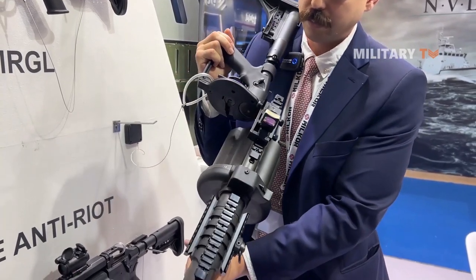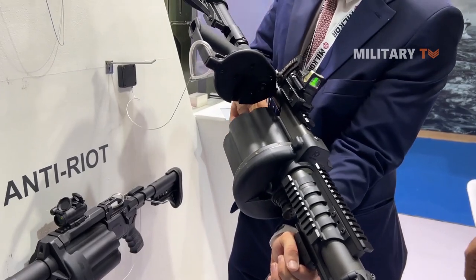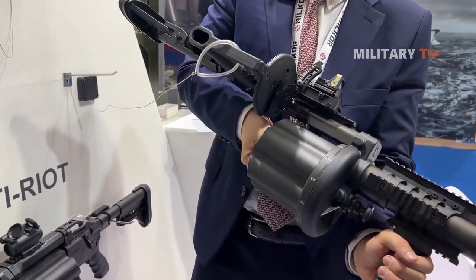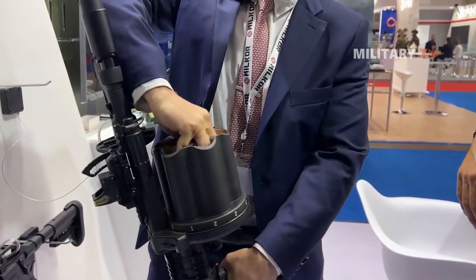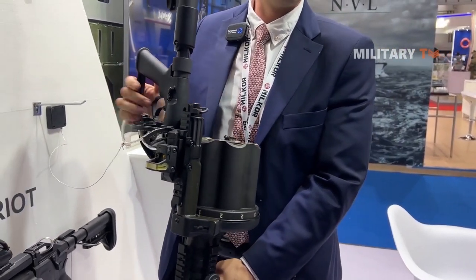This is the safety feature that we have incorporated. In order to cock the weapon, you need to wind up the cylinder. You put your fingers inside the drum and you simply just turn it, just like that, until it stops. Now the weapon is ready to be loaded and fired.